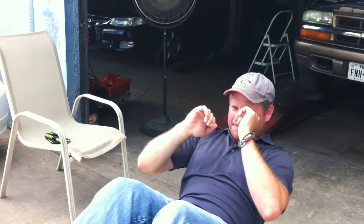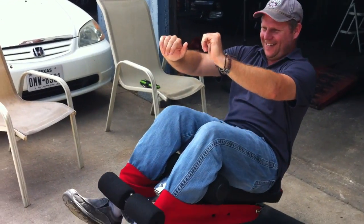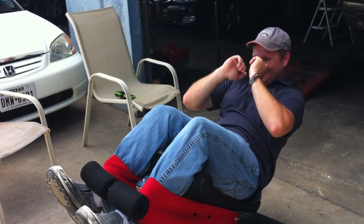Now, come up a little bit. Work the lower part, just the lower part. Try to keep yourself on the balance. Come on up. Let it go down. Now, you see where it's at? Yeah, work it right there. Try to work it. Yeah, that's good work, man.